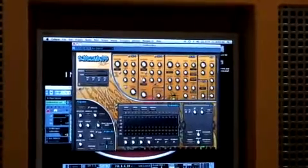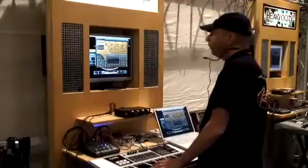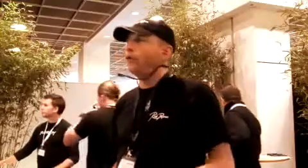What makes Subboomb Bass special is that it can do very fat-sounding Minimog-style basses, but also completely new textures. With new textures, I mean that we have, next to the regular waveforms like the saw waves and the square waveforms, something more.